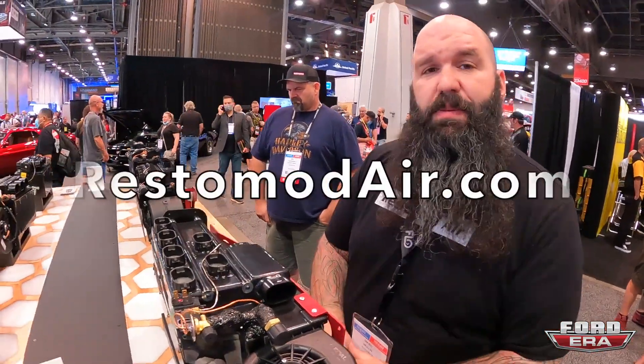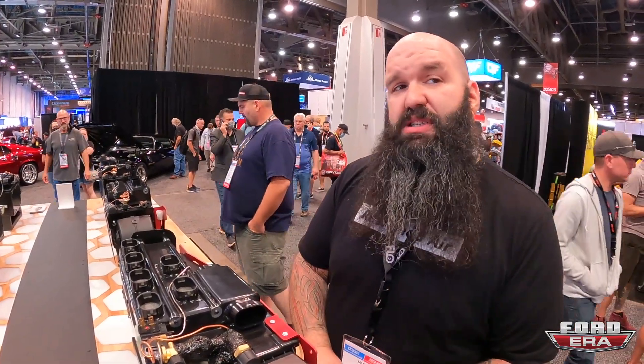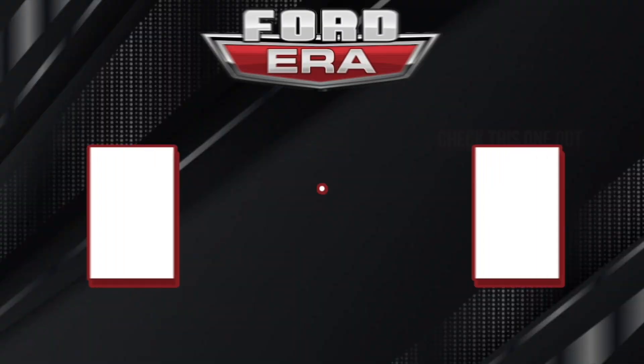You can check all this stuff out at restomodair.com. Follow us on Instagram, Facebook, and YouTube — all at Restomod Air. Thanks for showing us everything, Mark — appreciate it, buddy. Have a great SEMA!